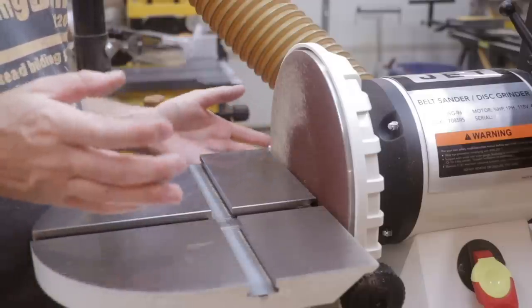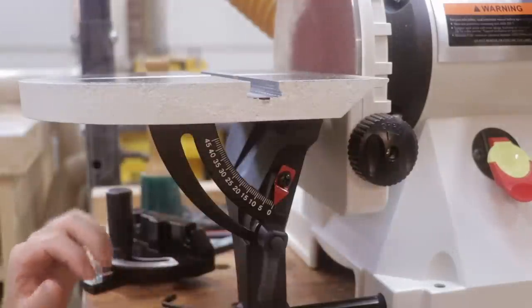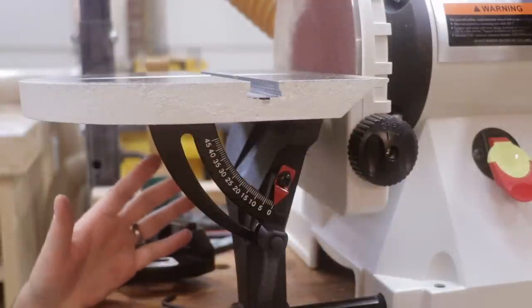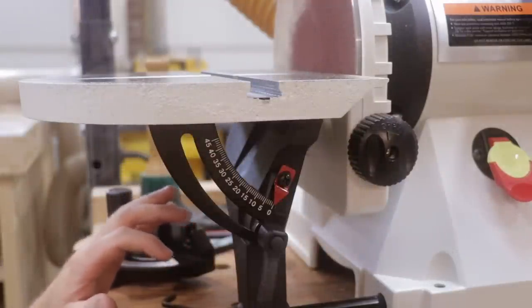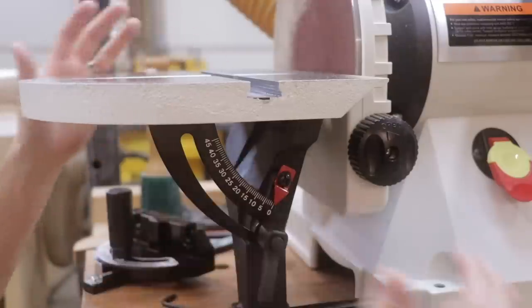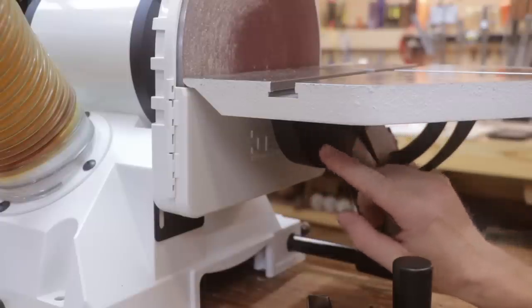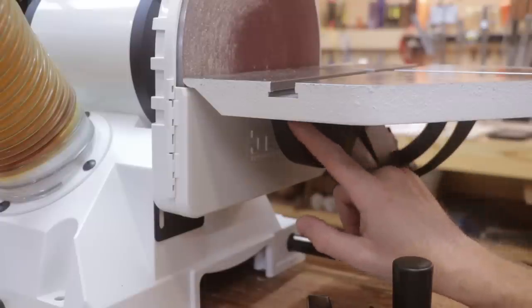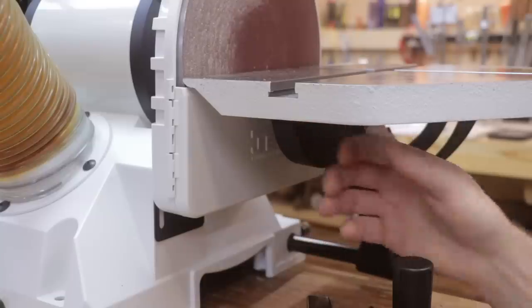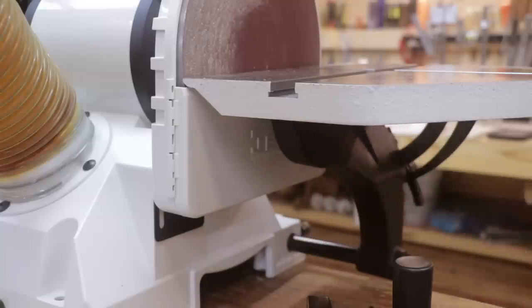Even with the dust collection it's still generating a fair amount of dust. After adjusting this table on the Jet this morning, it's much easier to make adjustments to the angles of the table to square it off. If the table is not square to the disc, it's pretty easy to fix — there's just two little allen bolts underneath here, you can loosen those, move the table slightly, and then tighten them back up. It was quite easy to do.